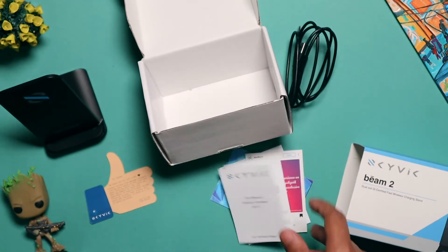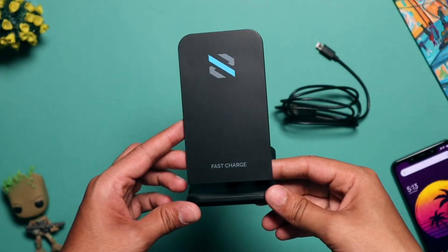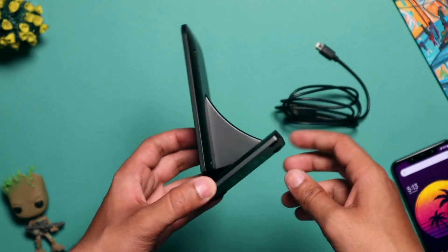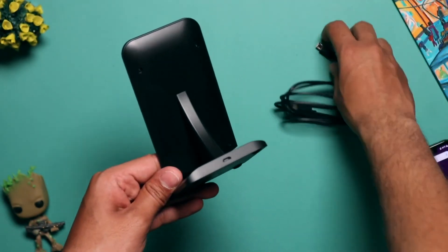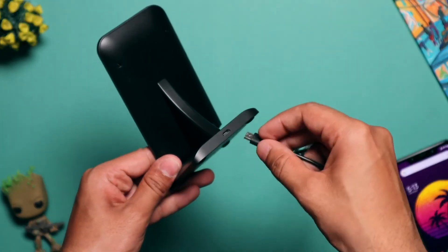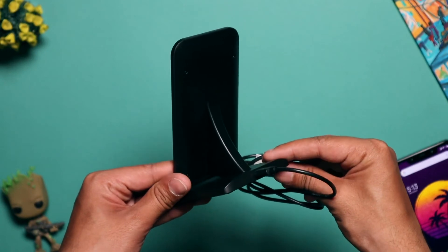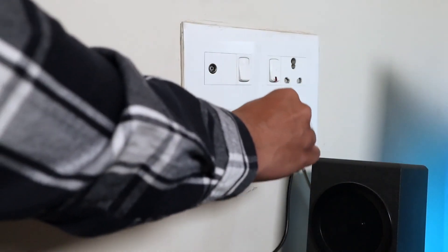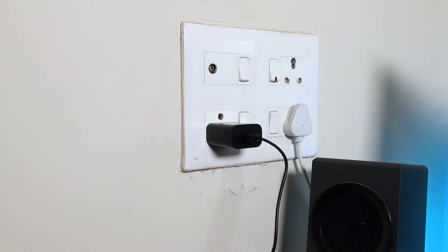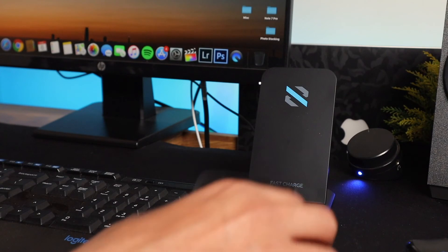Now let's go ahead and see how to actually use this wireless charger with your phone. First up, connect the micro USB cable to the wireless charging stand. The next step is to connect the USB cable to your fast charging enabled power brick. Lastly, you have to place your phone on the wireless charging stand.